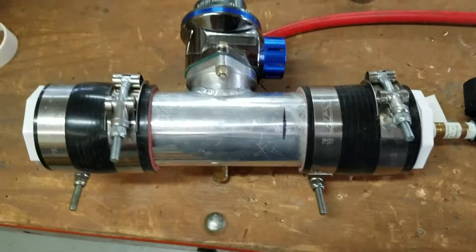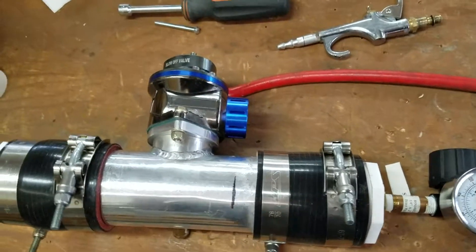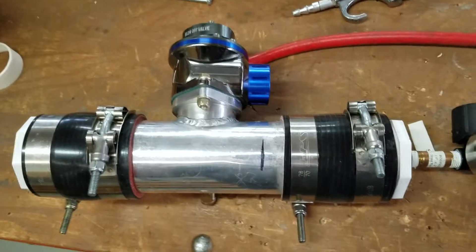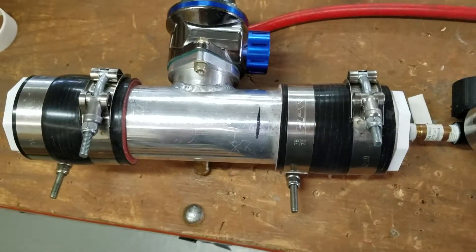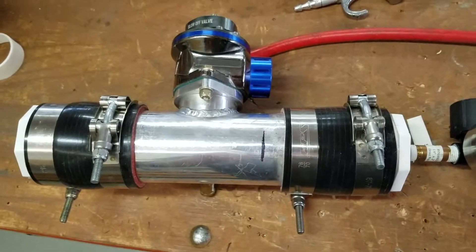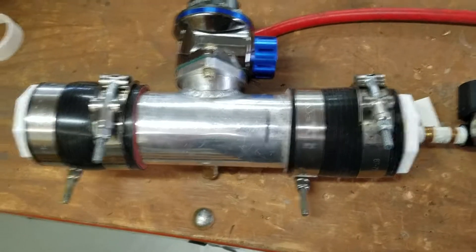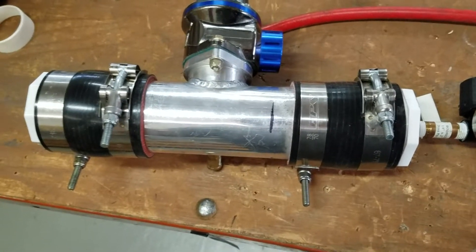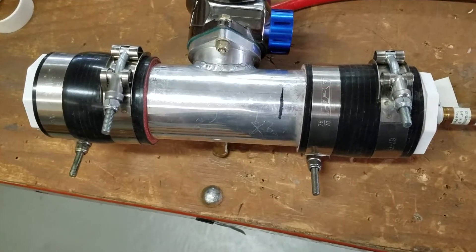The purpose of this is primarily to relieve pressure if for whatever reason it gets excessive. A lot of times if you run boost and you dump off the throttle really hard, pressure will build up and has no place to go if you don't have a blow-off valve, and it can create unnecessary pressure that you really don't want.